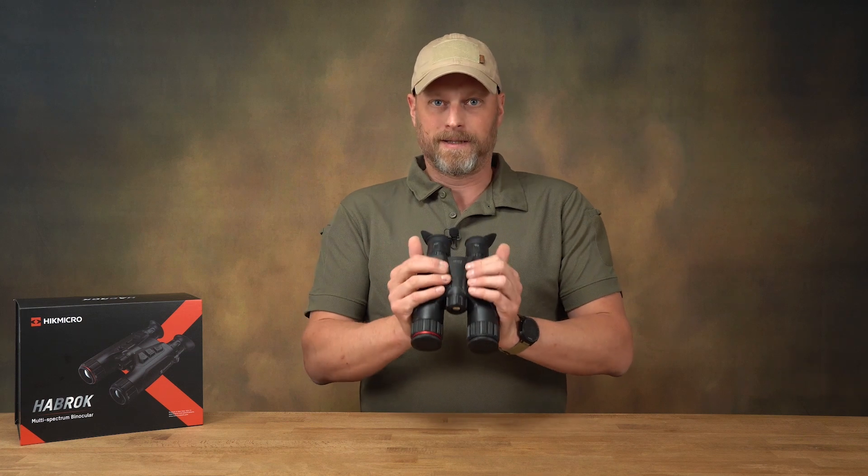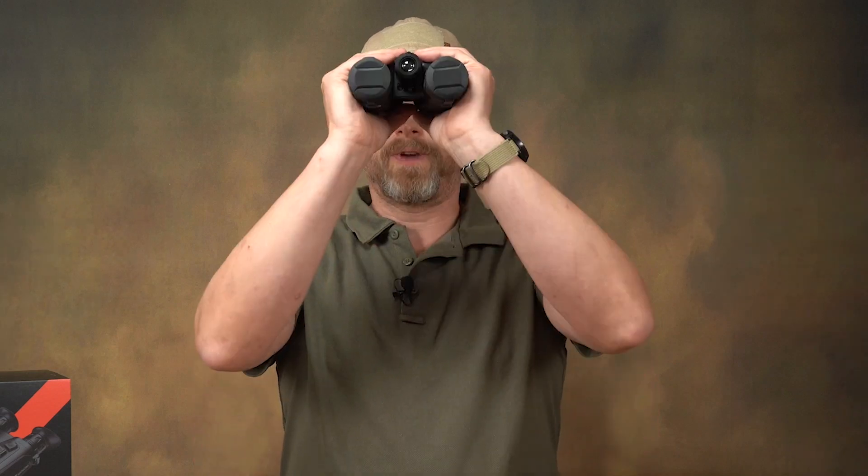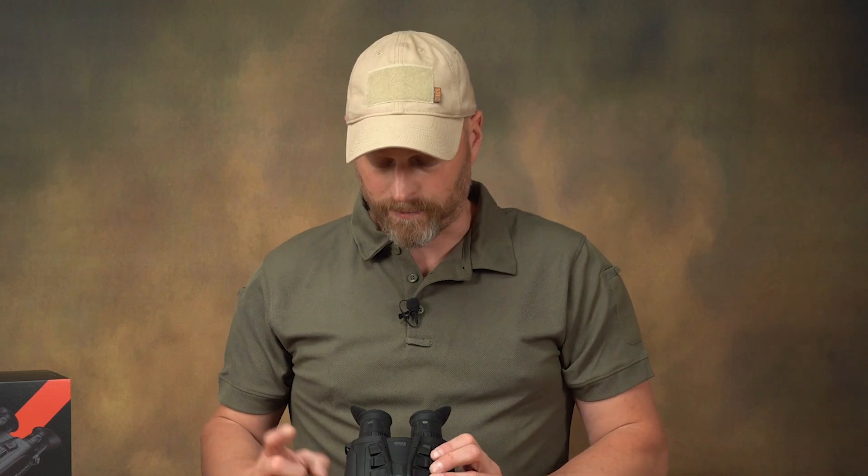As with the other Harbrook devices or the Raptor series, the controls are located on the top of the device so that I have easy access to all the controls while using it. The operation is actually quite simple. Even with six buttons, it doesn't take long to figure out how to use them.